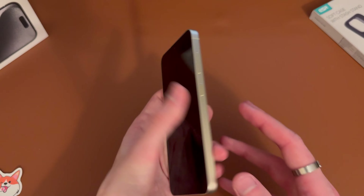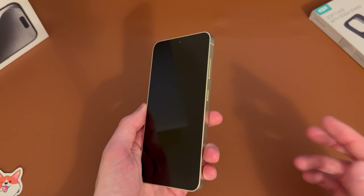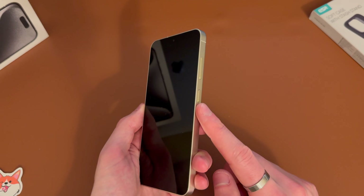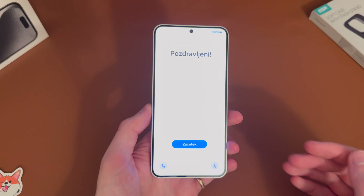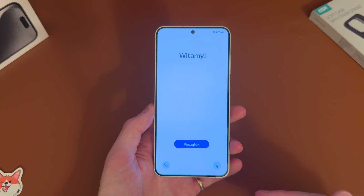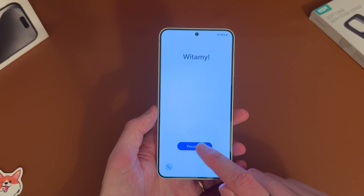Obviously the Ultra does have the S Pen, but all you want to do is once you've unboxed it, go ahead and hold the power button on the right hand side here, just below the volume rocker. It will power up and present you with this welcome screen where it flips through different languages.